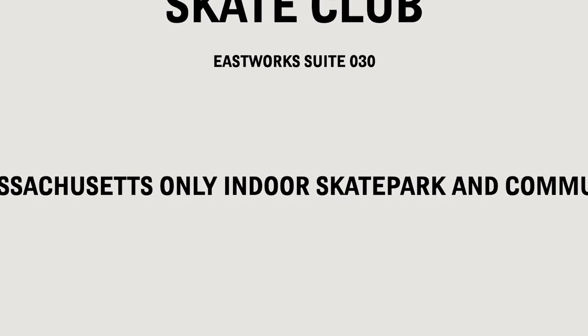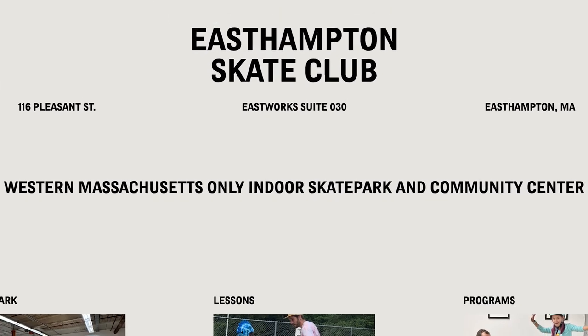The East Hampton Skate Club, which recently opened to the public, is a 2,700 square foot indoor skate park located in East Works. It is meant to provide an area to skate for residents of East Hampton during the winter and while the East Hampton Skate Park is being planned.